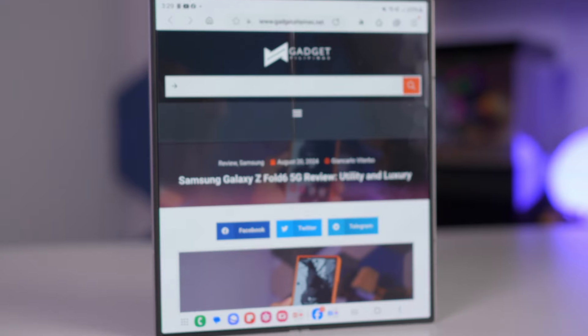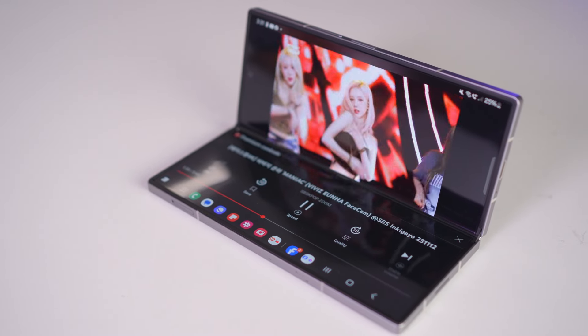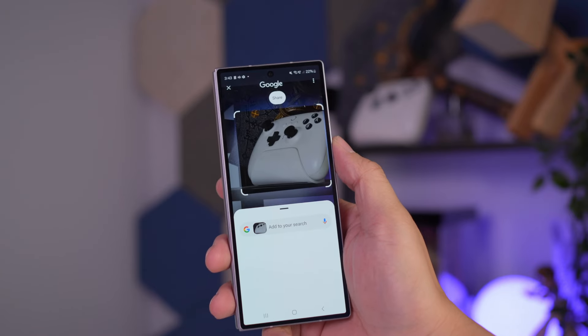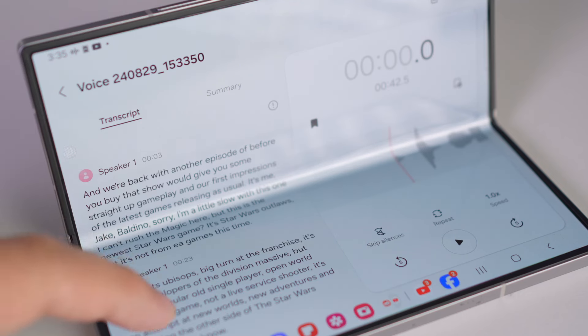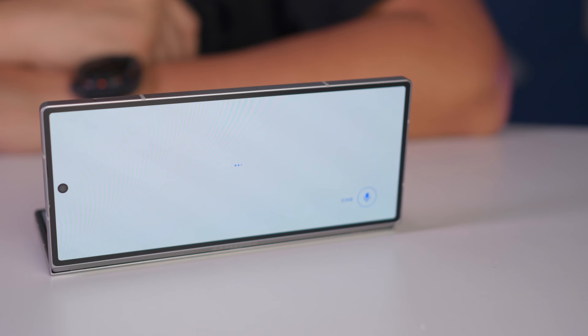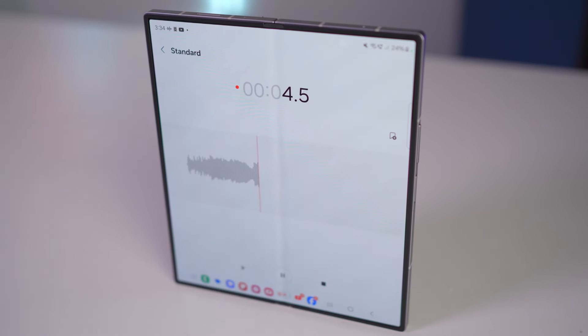Let's talk about the software. The Galaxy Z Fold 6 runs on Samsung's One UI and it's packed with features tailored for a foldable experience. But the real star of the show here is the Galaxy AI features. You've got Circle to Search, which lets you search for anything just by circling it on the screen. There's also Interpreter for real-time translation during face-to-face conversations, and Note Assist to help organize your thoughts. The translation and transcription features are particularly impressive — if you're someone who deals with multiple languages regularly, this could be a game-changer for you. And if you want to make your note-taking easier, its voice recorder with transcription feature is a top-notch application.